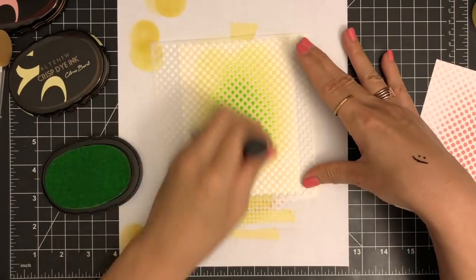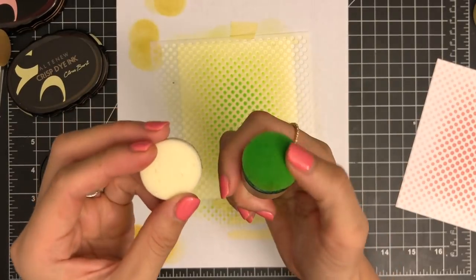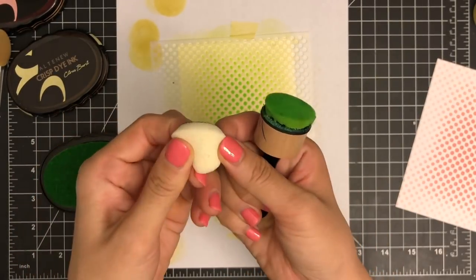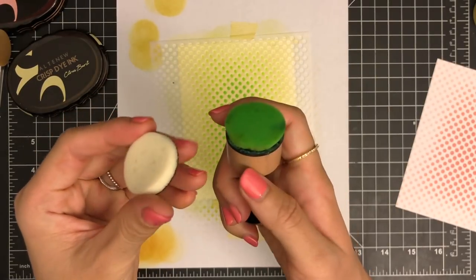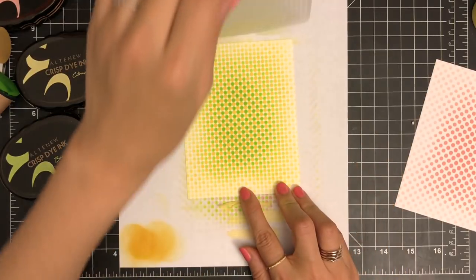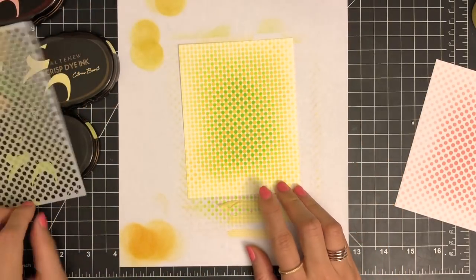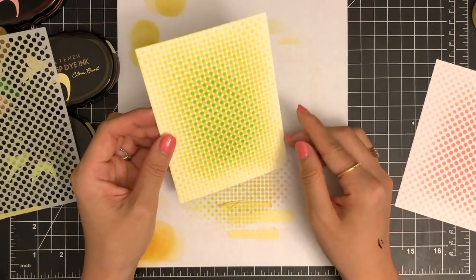I prefer to use an old blending foam rather than a brand new foam, so I get a better result with ink blending. If you don't have a blending tool, you could use a makeup sponge as well. I'm going to remove the stencil to reveal my stenciled background. I really love how my two-tone background turned out.